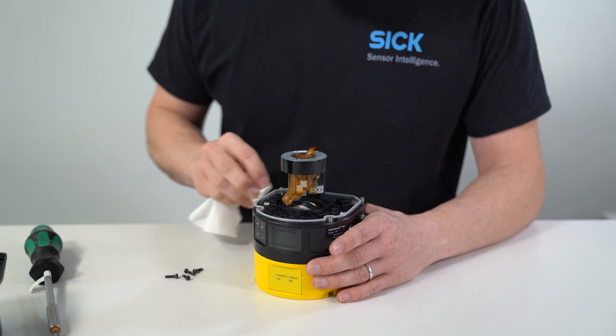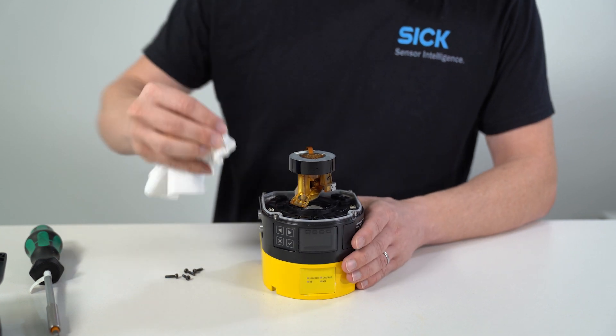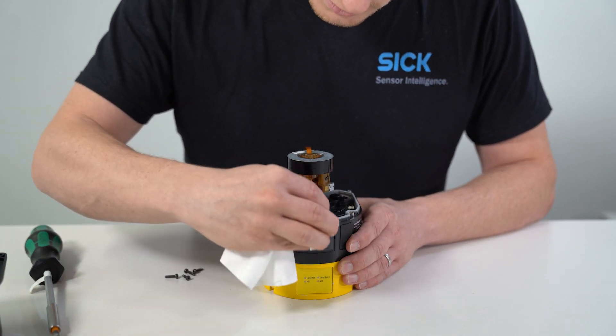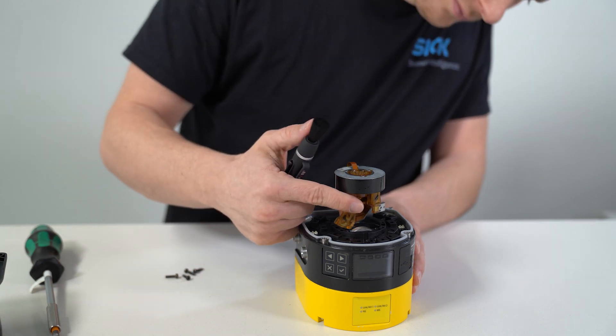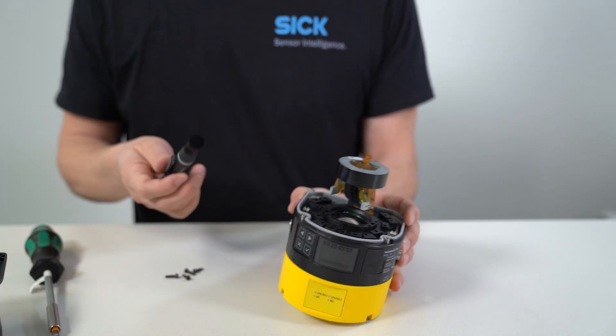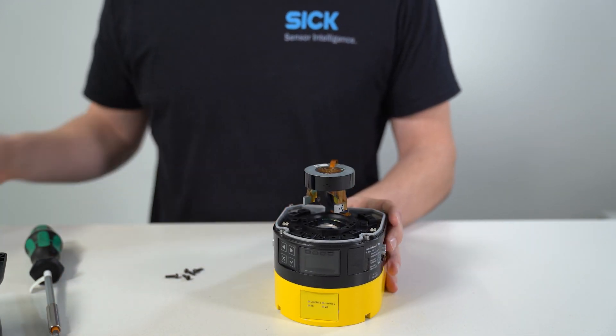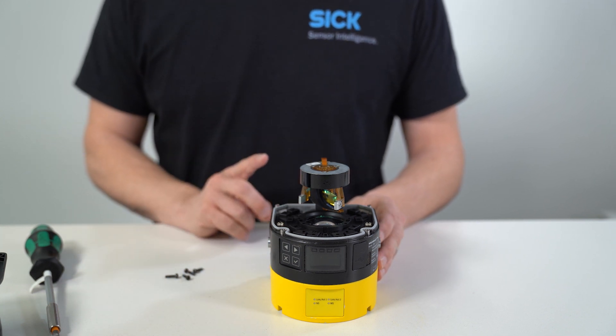If necessary, remove contamination from the sealing groove and the bearing surface of the sensor. To do so, use any residue-free plastic cleaner. Check whether the mirror on the motor is dirty and, if necessary, carefully remove dirt using an optics brush. Note that cleaning the inside of the device should not be necessary and, if done, must be conducted very carefully.